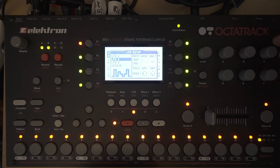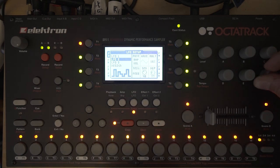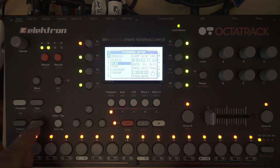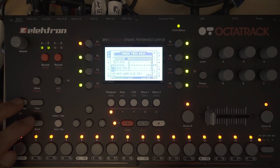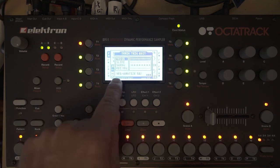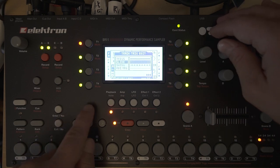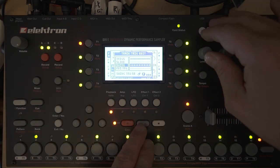Now take the second LFO to adjust the volume — a big amp volume adjustment, set it to how you like it. Now maybe add some swing. You do this with your pattern editor and adjust the swing of your track. Go to the swing tricks and push the button — something around 59 to 69 is good.